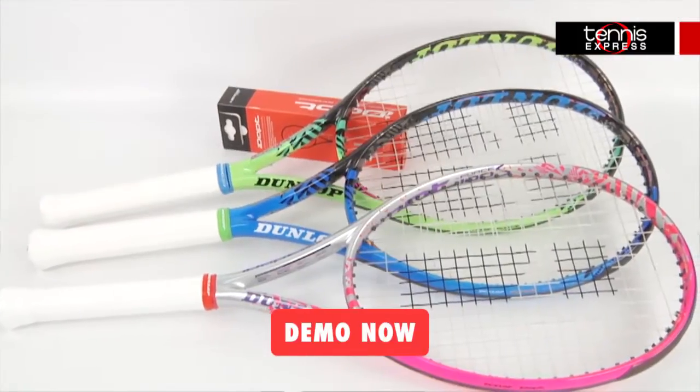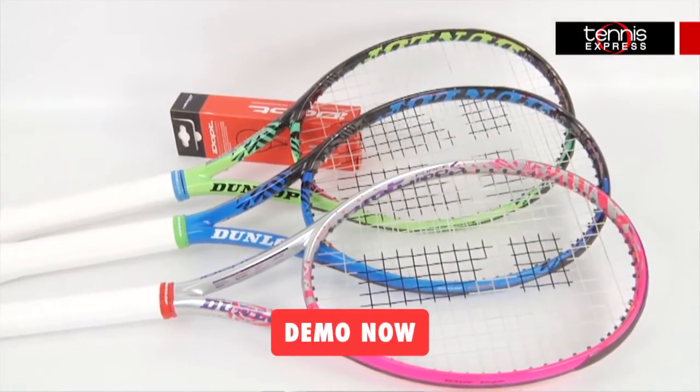Hey Tennis fans, welcome to another Tennis Express racket review. Today we're reviewing the Dunlop IDAP Force 100S.